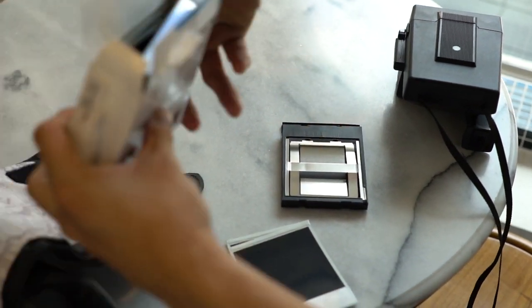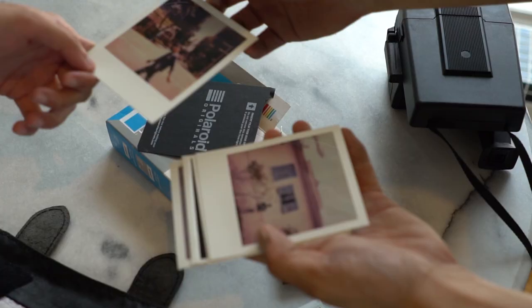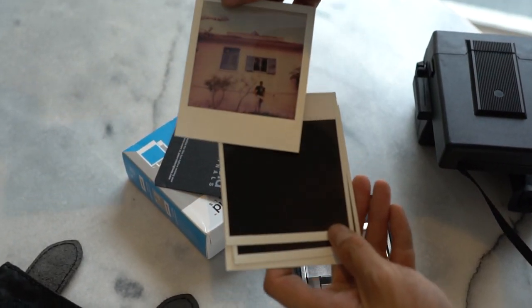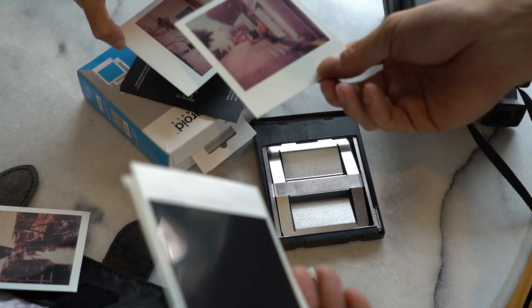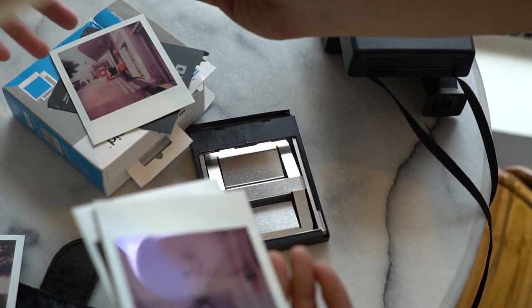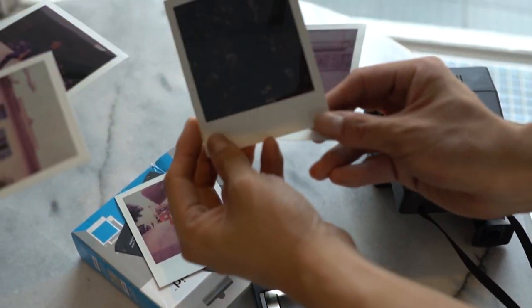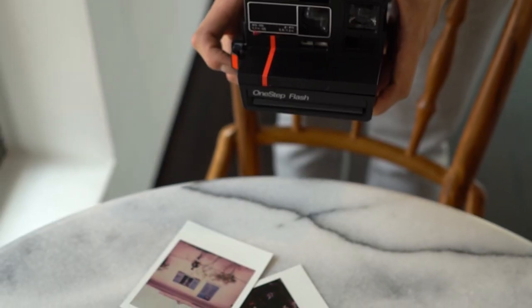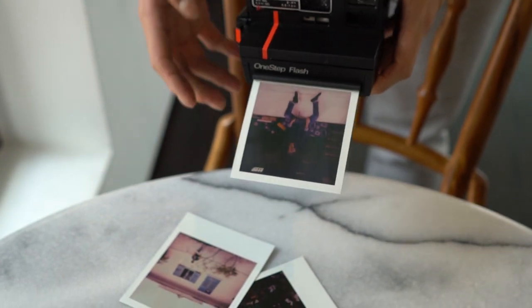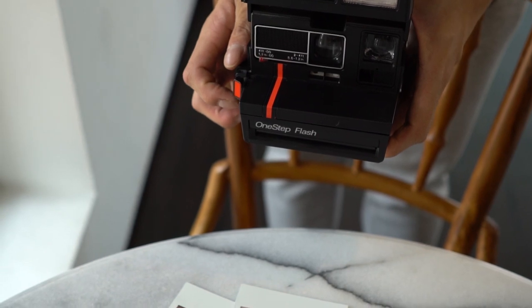For me personally, storage will be another problem when it comes to shooting Polaroid, because I just don't have much space at home. And since Polaroids do take up more space than negative film, it will become a problem eventually. All in all, Polaroids — not for me — but maybe you would love it so much that the cost is a small factor. Who knows, maybe when the emulsions get better, I'll start shooting Polaroid in the future.